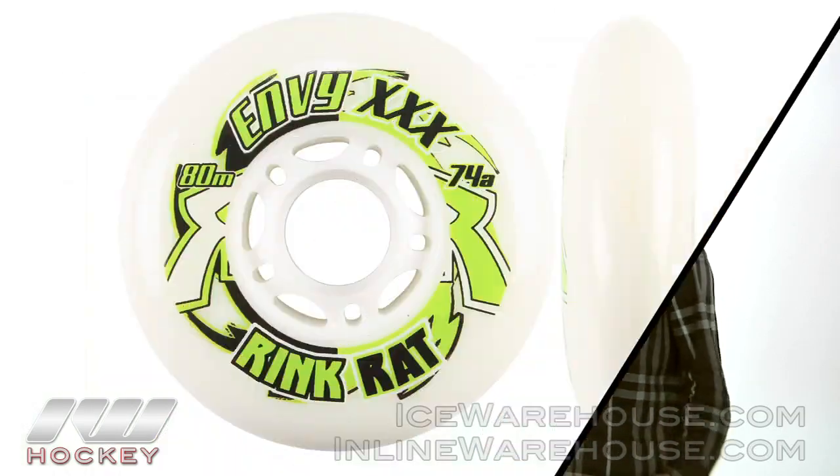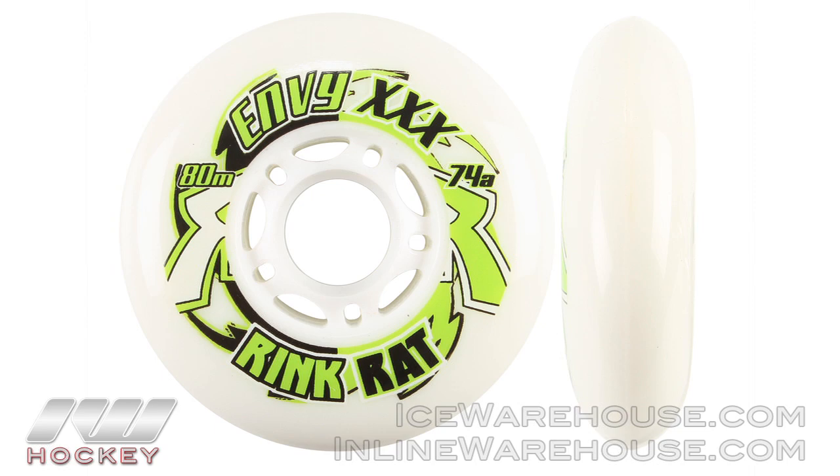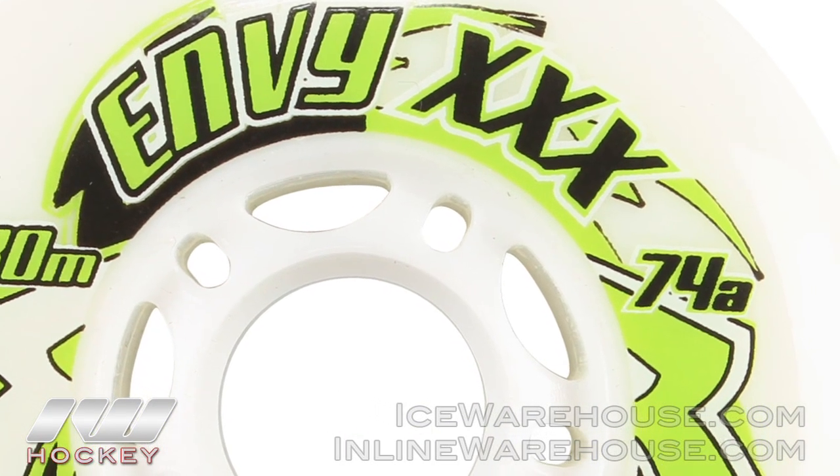You guys also have lower price point wheels — the Envy series. Why don't you briefly touch on what the Envy series is? The Envy series — many people are familiar with past years. We have the VT733 and the VT333. This year we decided to go a little different and introduced a completely new wheel to our lineup, the Envy XXX. It's a 74A durometer wheel poured using our advanced quality urethane. It's a single pour wheel. While it's not at the same level as our Hornet Split or the Hot Shot, for that person still looking for good quality, good grip, and a durable indoor wheel, this definitely isn't a bad way to go.